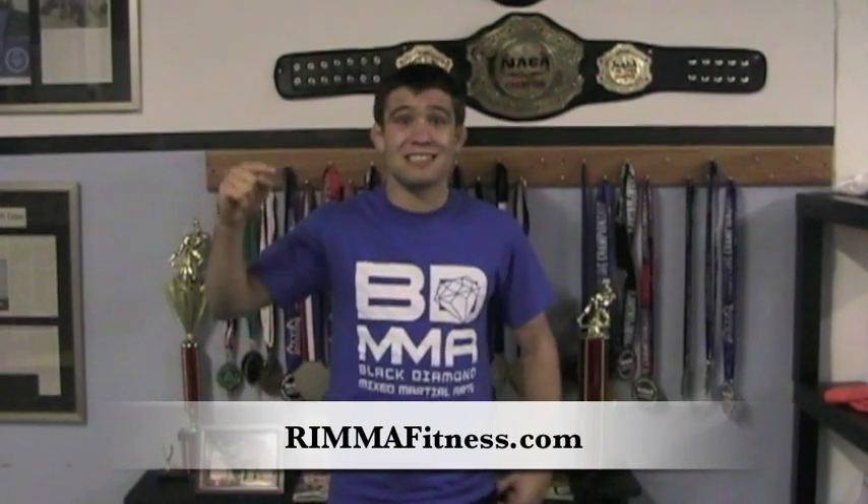How's it going guys, Coach Dan here at Black Diamond Mixed Martial Arts. I hope you guys enjoyed that little workout and technique clip from one of our real MMA classes. If you guys want to learn more about fitness in Rhode Island and you want to do something fun, something exciting, something real, go check out rimmafitness.com.